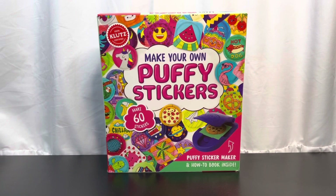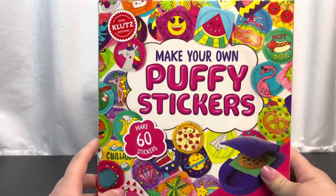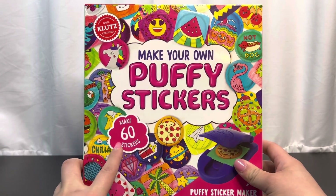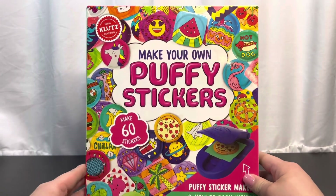Hello everyone, welcome back to our channel, you're watching PG Adventures. Today we have a 'Make Your Own Puppy Stickers' - woohoo! Right here, you can make up to 60 stickers.